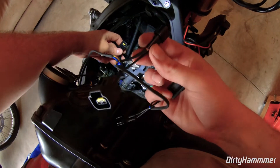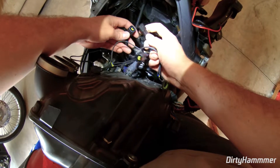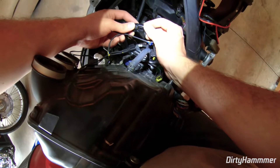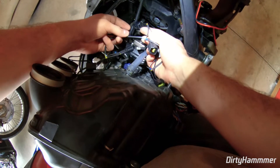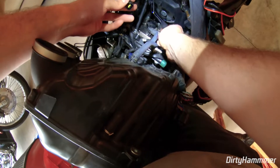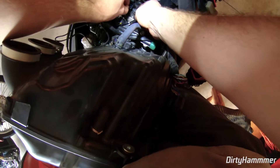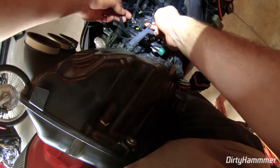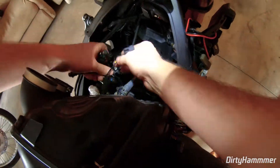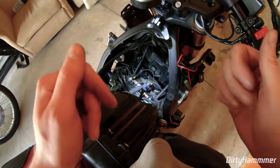We have our harness from the Anitory quick shifter with the spark plug connectors. Install these directly in-line: take the coil plug you just pulled off the spark plug, plug the quick shifter harness into that, and then on the other end plug that into where the spark plug wire was previously connected — so it plugs directly into the spark plug. Do this with all three cylinders.